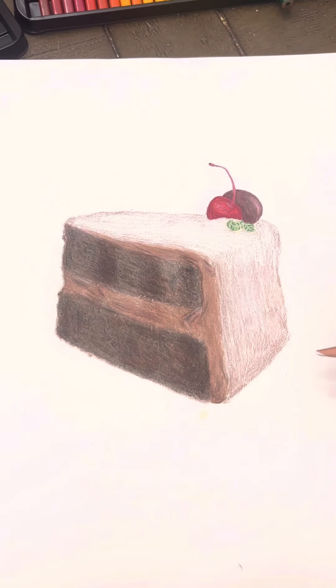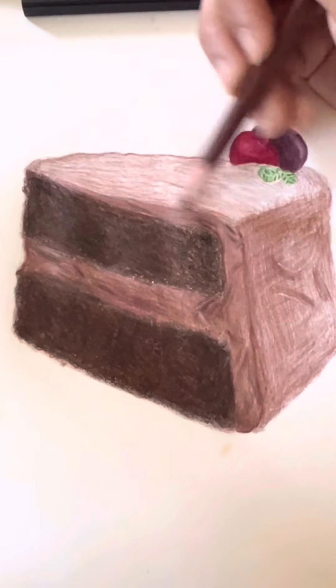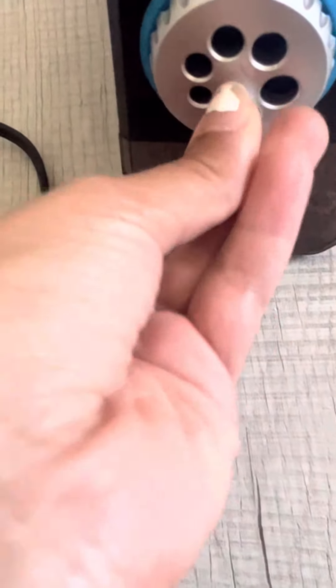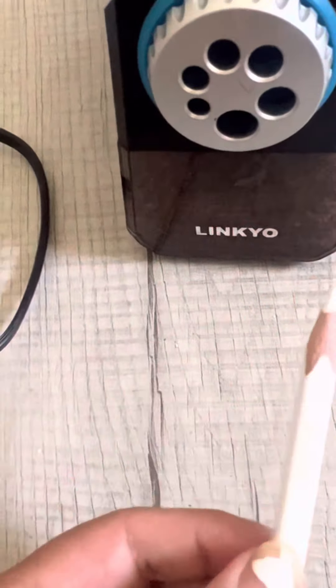Also light brown, but a lot of white though. My white pencil got so small that I couldn't even sharpen it anymore — oh my gosh. Well luckily I have another one, but anyways let's move on.